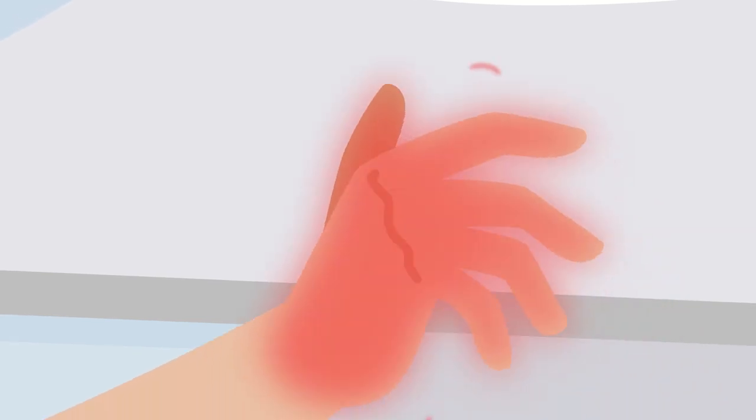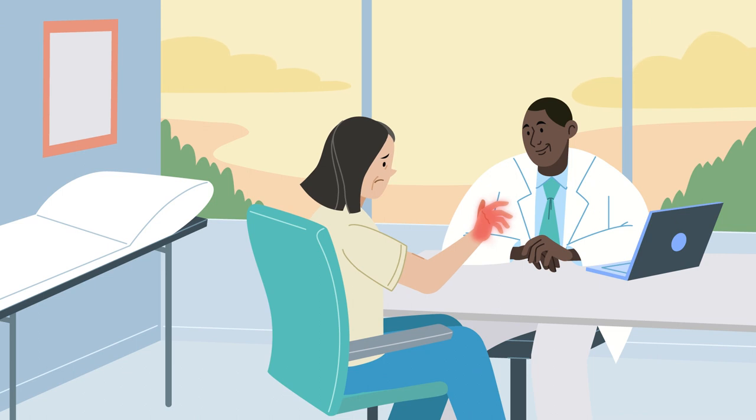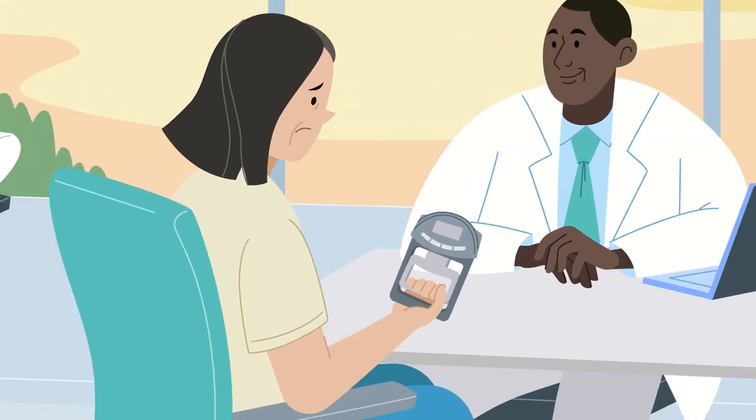As patients recover from hand injuries, grip strength therapy and testing is essential to track progress. Traditionally, therapy is done by squeezing putty at home, and testing is done in an office using a dynamometer.